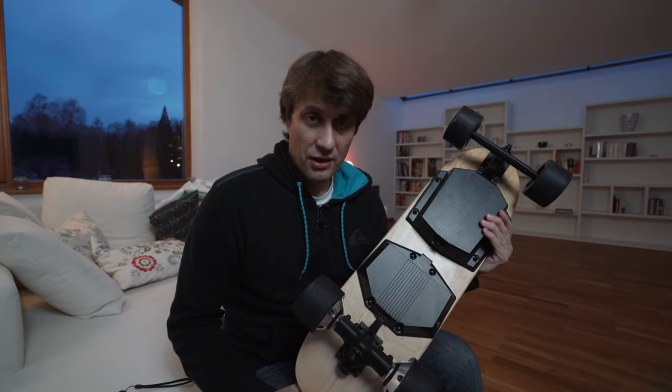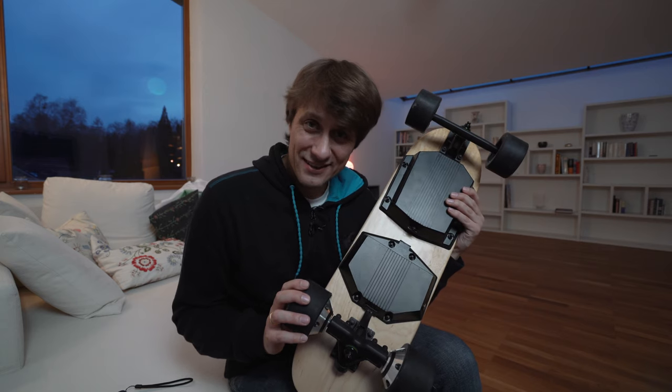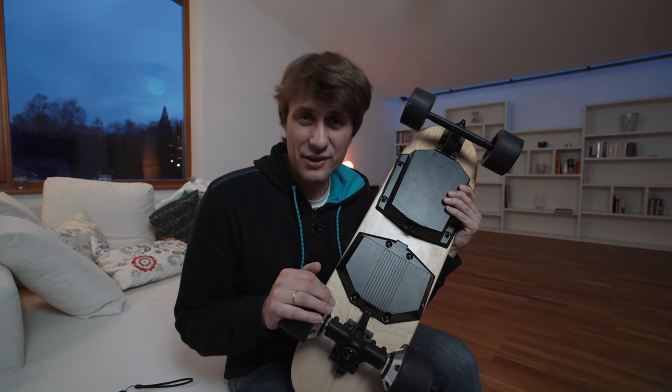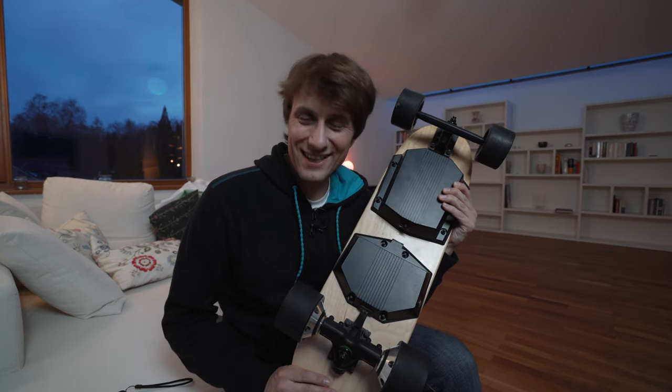Circa 30 km/h bin ich jetzt unterwegs, mir reicht es schon. Also wenn ihr euch entscheiden müsst zwischen einem teuren Boosted Board oder dem Wogo – ich würde wirklich zu dem Wogo Board raten, wenn man die eineinhalb Monate Zeit hat, auf dieses Brett zu warten. Mein Board war fast vier Wochen in den Niederlanden im Zoll festgehangen und irgendwann kam es dann tatsächlich.